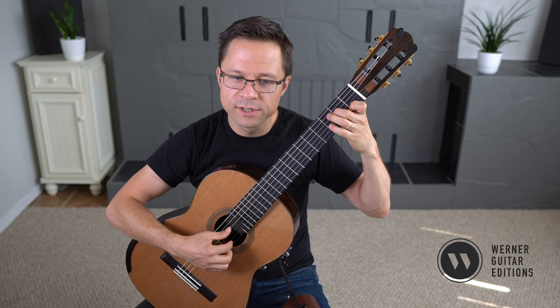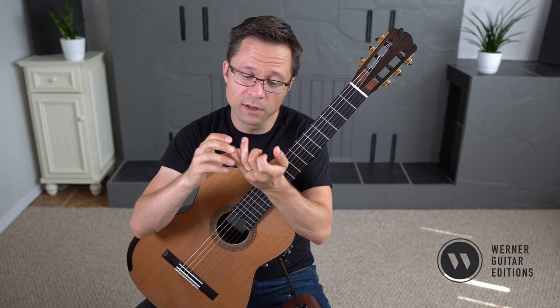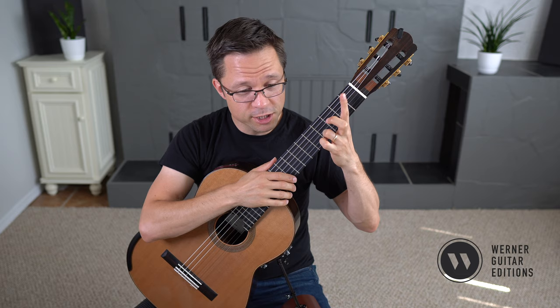Octaves will get a little bit more difficult — a little bit of a stretch here and there. And then tenths is an even bigger shape, so quite a bit of stretching involved there. But as I said, sixths are fairly comfortable.